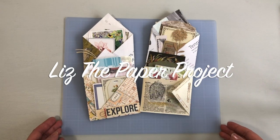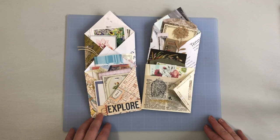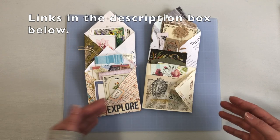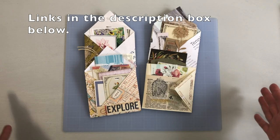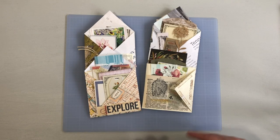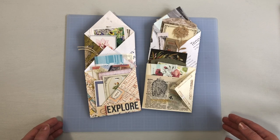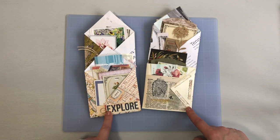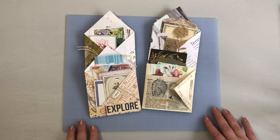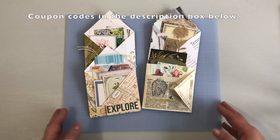I'll be sharing another ephemera holder idea. This one started with something I saw a few people making recently and I just loved it. They made it with the large 12 by 12 sheets of paper, but I wanted to cut it down to size. This is also a design project for Digital Collage Club, and I will link any coupon codes below if you wanted to purchase anything from the shop.